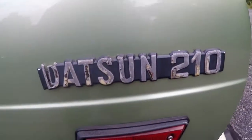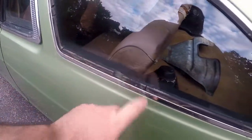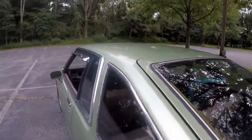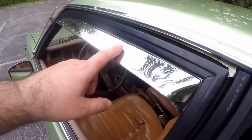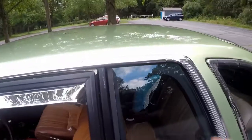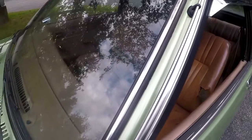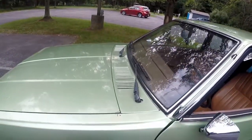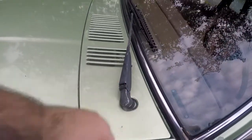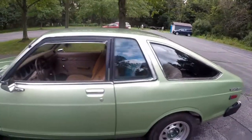It's got the usual old car problems — broken emblems, and these rubber seals are all shot, so we're going to have to replace a lot of those. It's got some really nice chrome window covers and a lot of the original chrome trim, even on the windshield. But it's missing little bits and pieces here and there that we'll try to acquire. Overall, I really like the car.